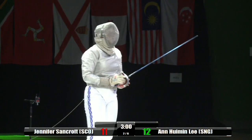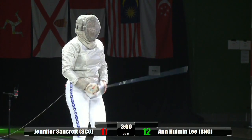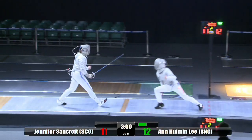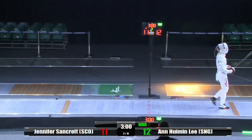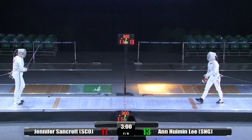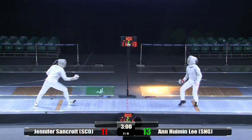There's a yellow card there for Jennifer Sancroft. Because sabre fencing is so quick, she just had a false start — she started just before the referee said go. It's a cardinal offense. But there's no immediate punishment for the yellow card — it's whether they get a second one. Two yellows means a red, and that means a hit against you.